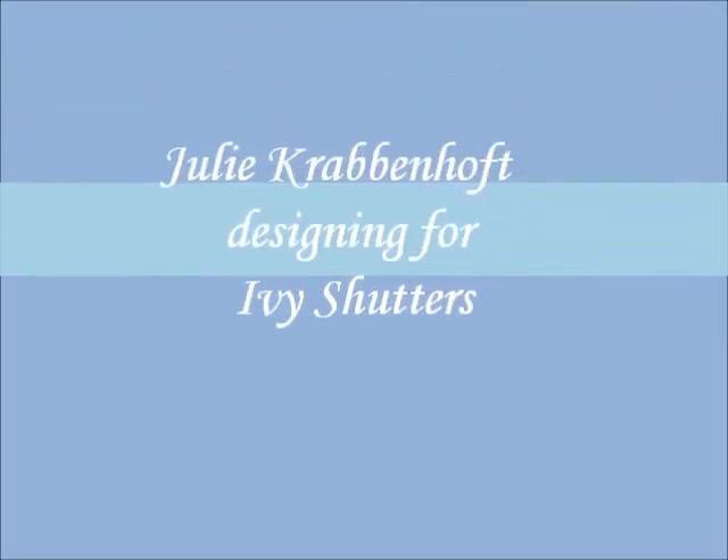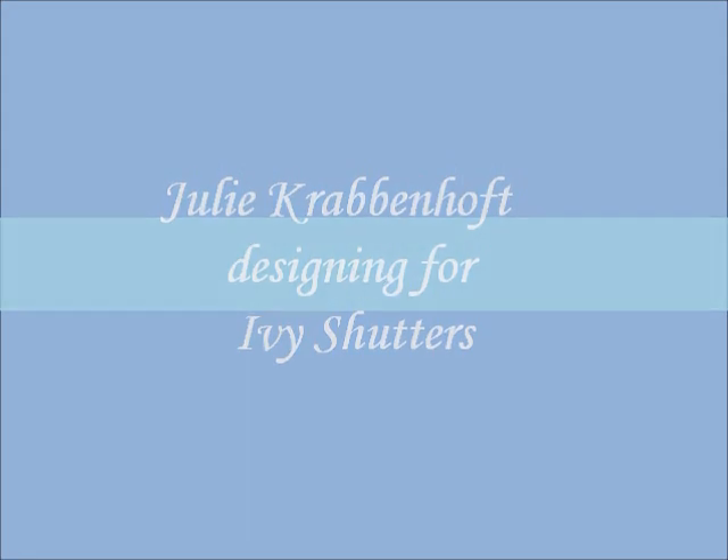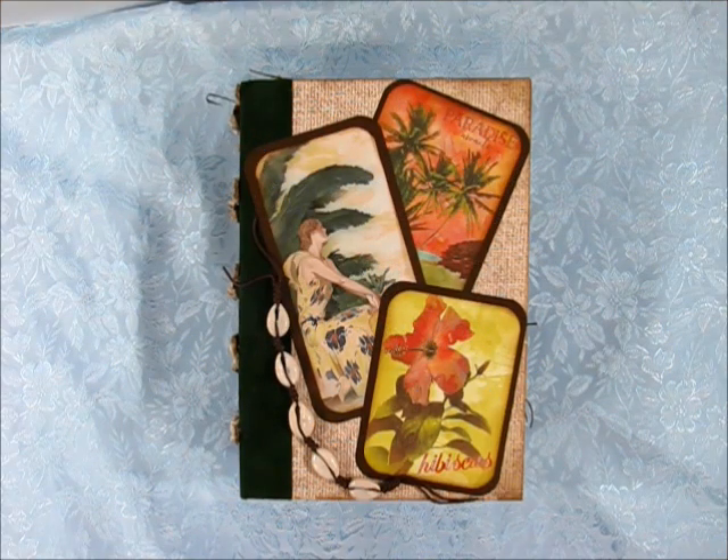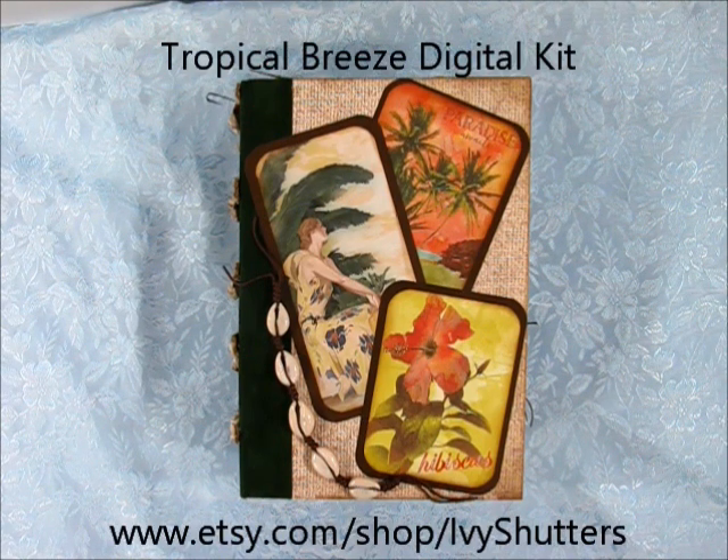Hello and welcome to my channel. This is Julie Krebenhoft here with a design team project for Ivy Shutters. Thank you so much for joining me today. I have a project for a design team for Ivy Shutters which I'm really excited to share with you guys.